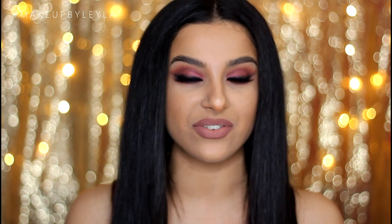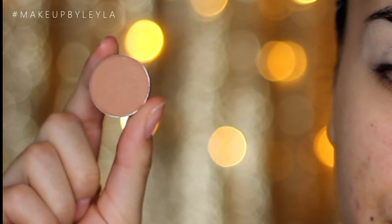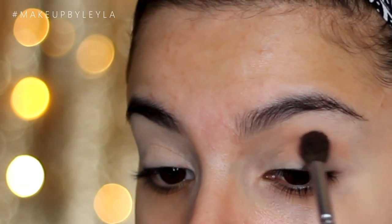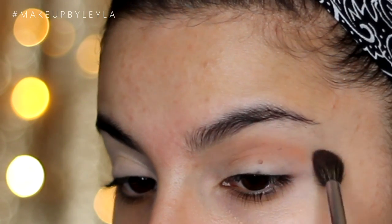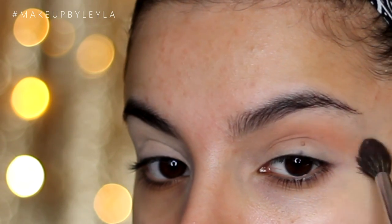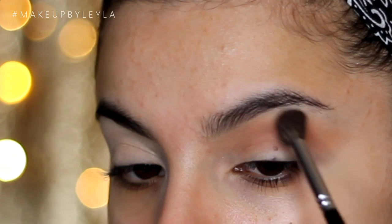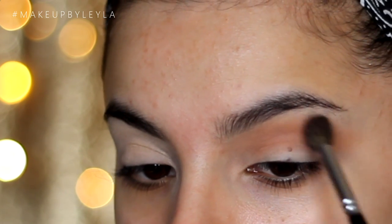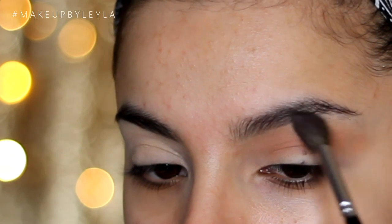If you want to see how I achieved this look that Selena Gomez wore at the AMA Awards, just keep on watching. To begin, I already went ahead and applied some Soft Ochre Paint Pot from MAC all over my lids, and now I'm going in with the Makeup Geek Single Eyeshadow in Creme Brulee. This is going to be our first transition shade — I'm applying this into my crease with a fluffy brush to really blend this out and make all the other colours blend as easily as possible. I'm building up this colour because I want the warmth to show through the next colours we'll be applying.